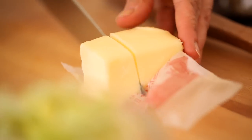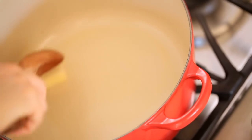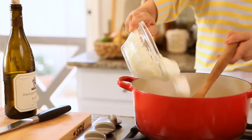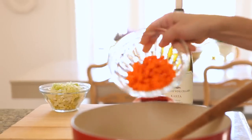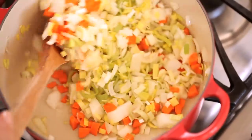While the chicken is roasting, go ahead and take out a large Dutch oven or a large soup pot, whatever you have. Go ahead and melt some butter, and then add some onions, some carrots, and some leeks. Sauté the vegetables just until they become fork tender.